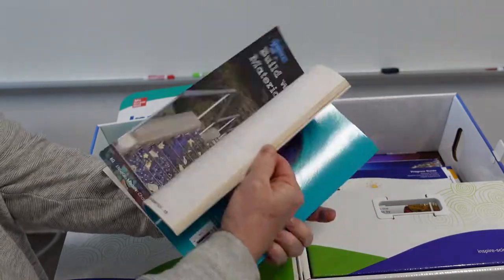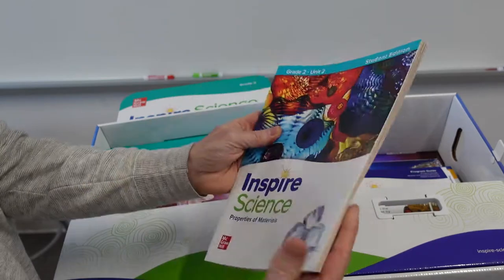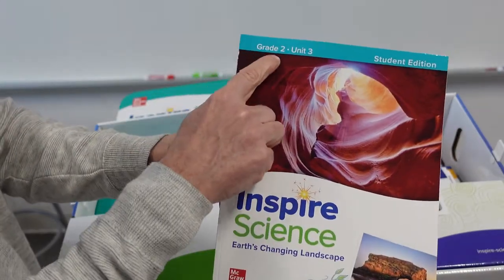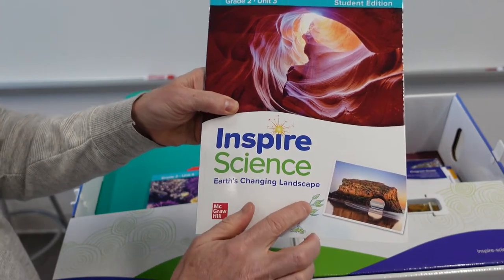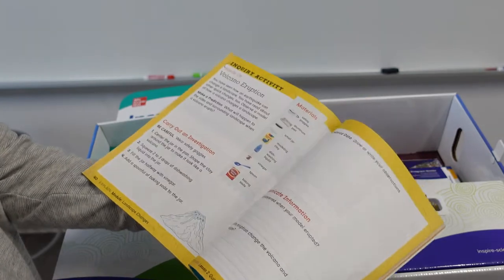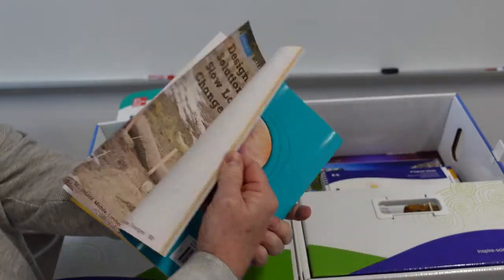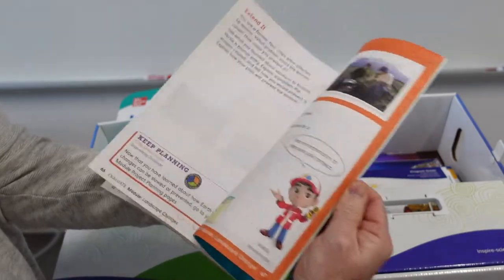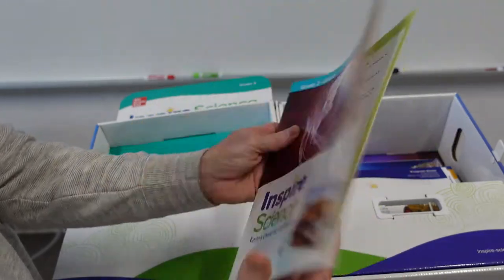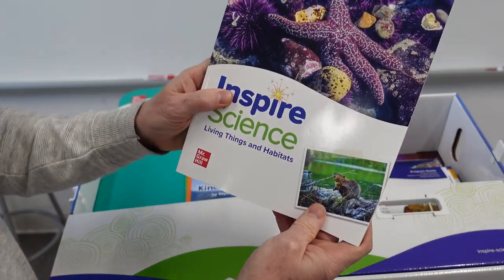It looks like it kind of goes into a little more detail as the students progress. Here is Grade 2, Unit 3, Earth's Changing Landscape. I like the draw and write — that's really important in science. And here is Unit 4, Living Things and Habitat.